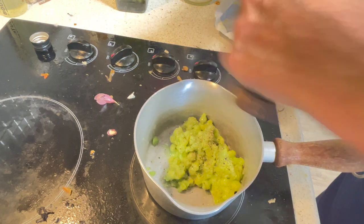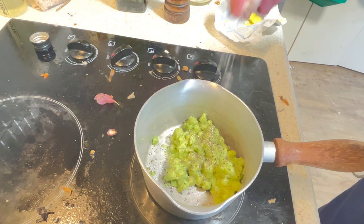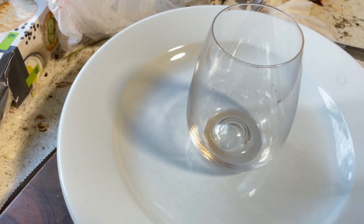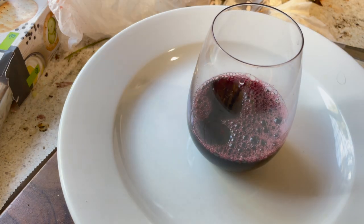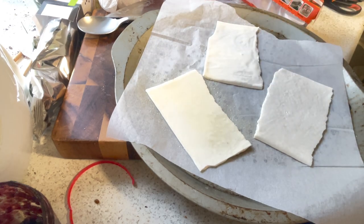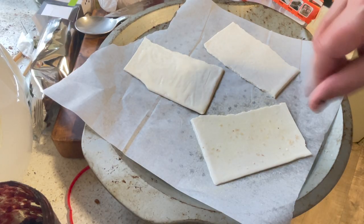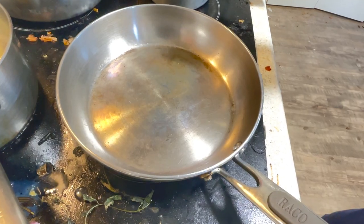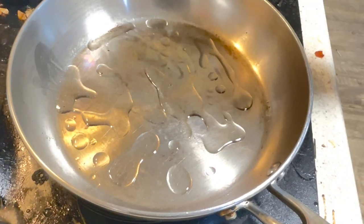Bit of black stuff and some nice salt, bit of this stuff — one with a bit of olive oil, a few crystals. In with the puff pastry.